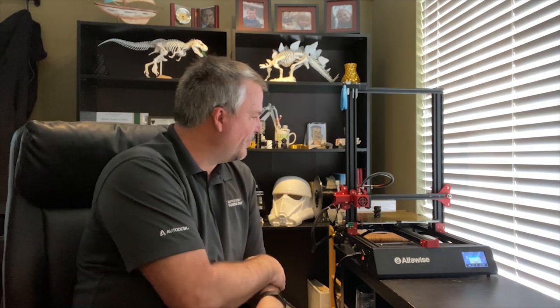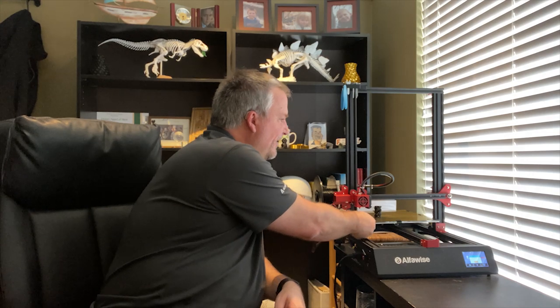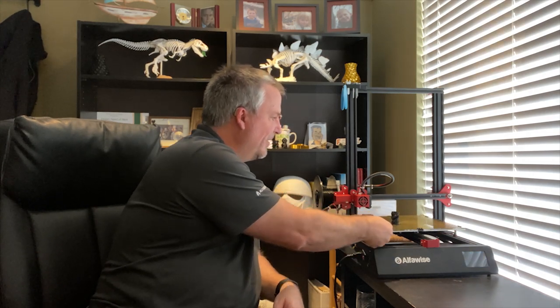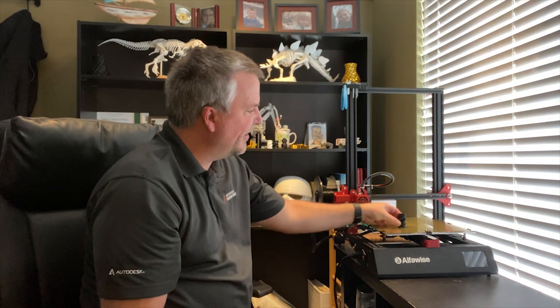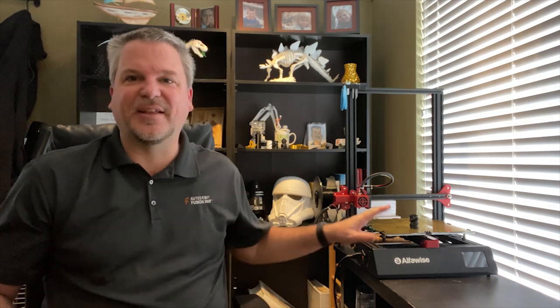You can see there that the print just finished. I'll bring this out so you can see how easily that popped off — and yet it stayed adhered to the bed during the print. I personally really like the PEI. In fact, that printed without the bed being turned on even — the bed is not heated at this moment.